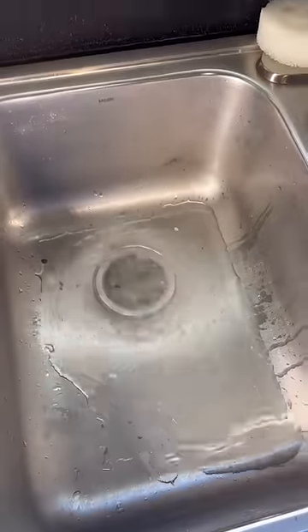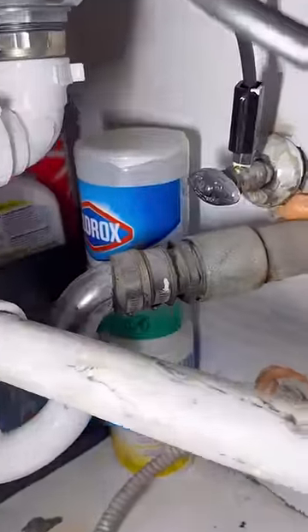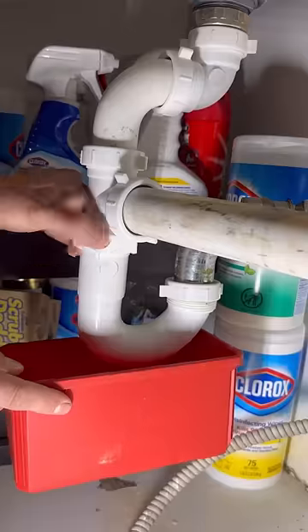In today's episode, Mother Flushers Plumbing Sacramento went on the road to give out a couple of estimates. On my way home, I tried to help a good friend out with a drainage situation he's got going on in the kitchen sink. I figured there was a clog probably in that trap arm, so I went ahead and disassembled everything.